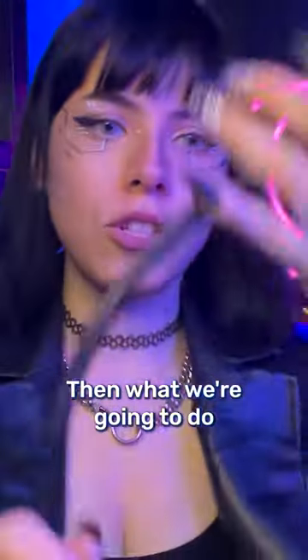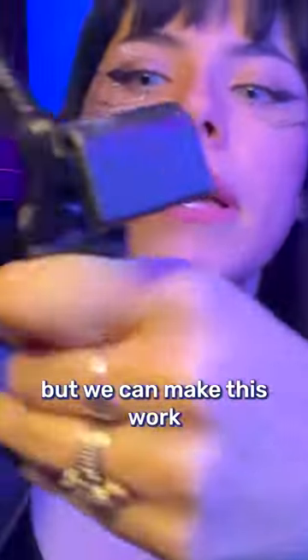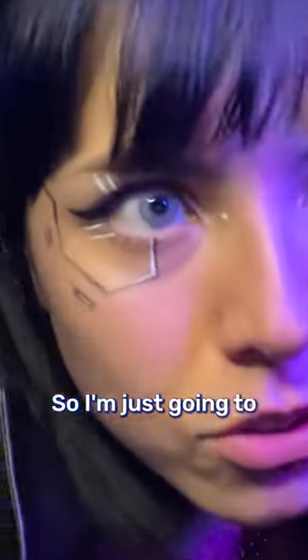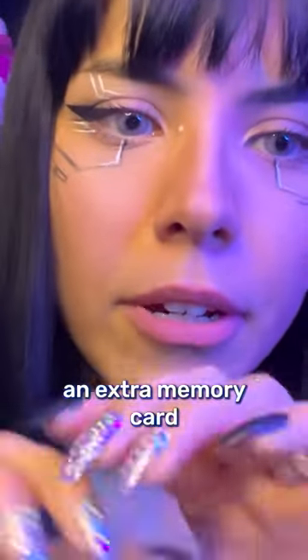What we're going to do is just install this pop filter. Normally we install these on the Titans, but we can make this work for you as well. Three, two, one — installation complete. Now I'm actually going to install an extra memory card.